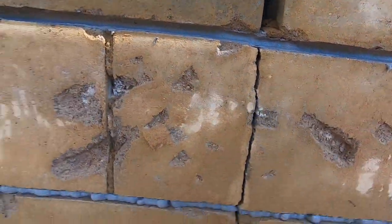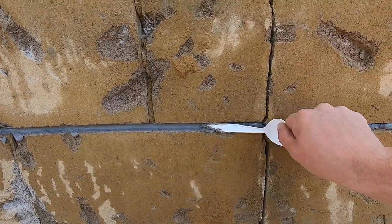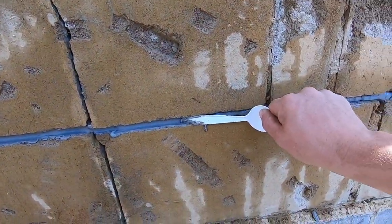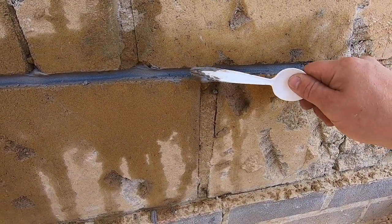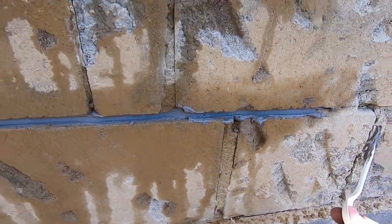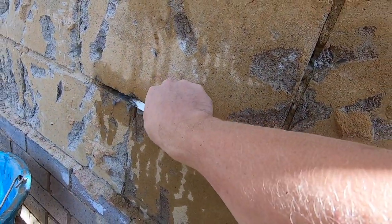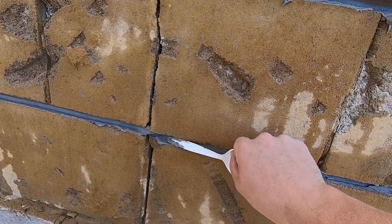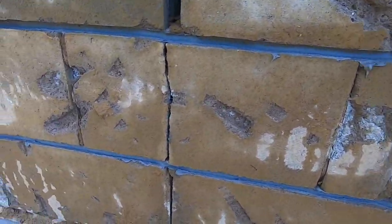There you go - you can tell it's right pushed in, deep filled with resin. We know it's fully filled. Now you can either point it - obviously I'm going to render it all so I'm not going to bother - but if it was finished brickwork, you can do this and then point it so it's filled in and you would not see any resin. That's literally it. Just filling, raking, resin, bead - that is it. There's nothing else to it really.